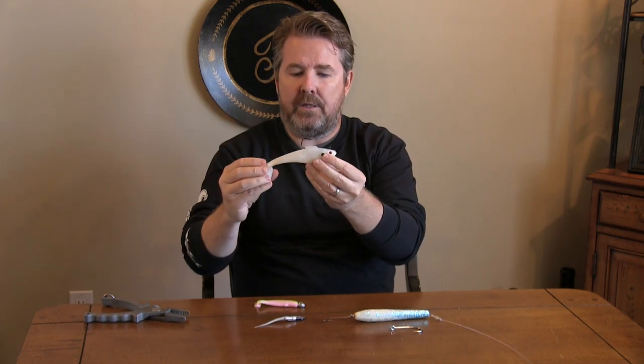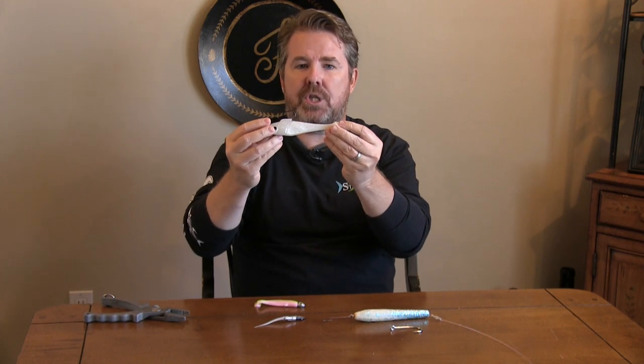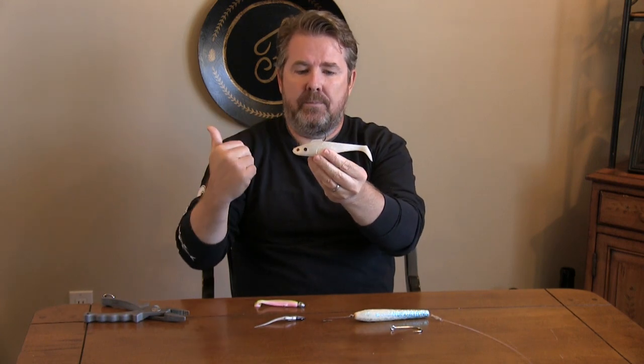There are three different kinds of applications on how to fish them inside the bay. The first is the open bay where there's not much current. When there's not a whole lot of current, there's not a whole lot to do — just cast and use a steady retrieval back to the boat.